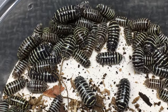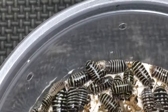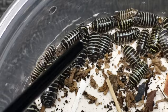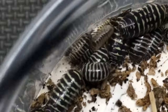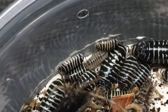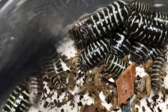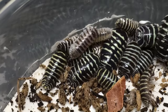Some of them have some other interesting things going on. There's an individual right here which seems to have a lighter body color — you can see it has an almost transparent look to it with a lot of reduced dark patterning on it. There's another one that's kind of a high white individual as well; there are a few like that.